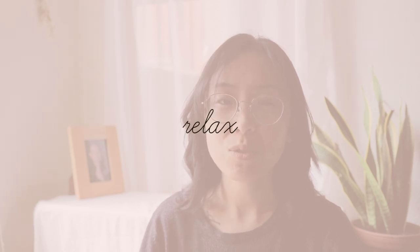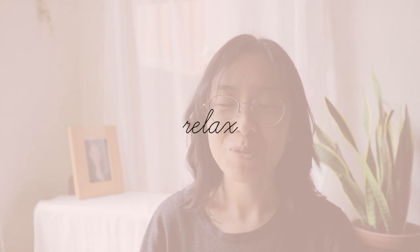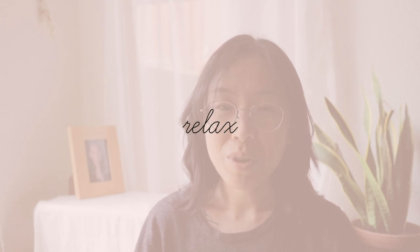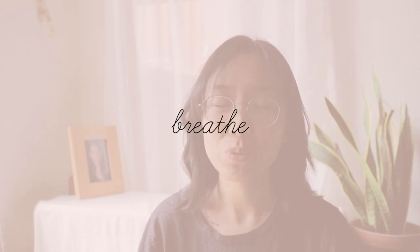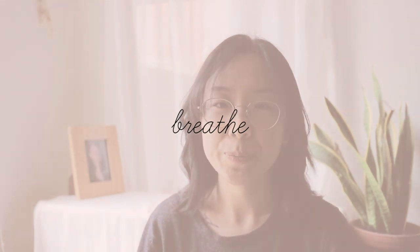And once you have really noticed your breath, you can start to relax your shoulders and relax your jaw, and relax your face. Just tune in to how you are feeling at this moment. Let's take a couple deep breaths together. Breathing in through your nose — deep breath in — and deep breath out. And breathing in again, and deep breath out. Coming back to normal breathing.